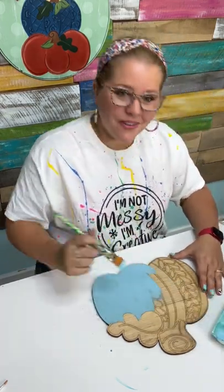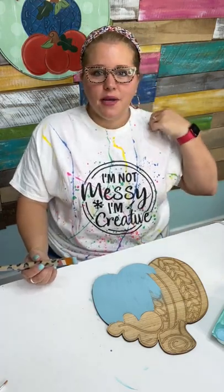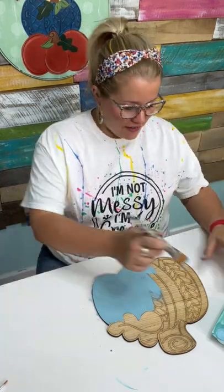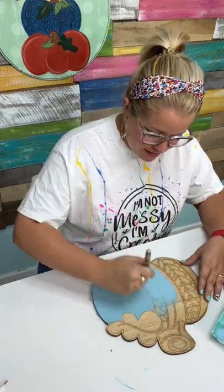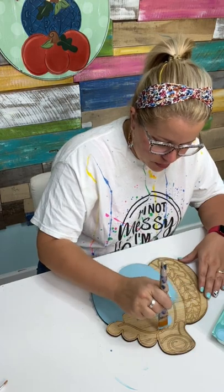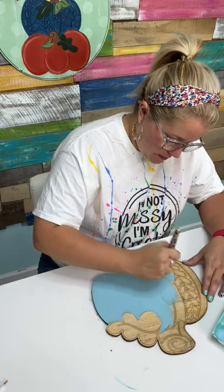This shirt is in the shop too — we only have a couple of sizes left. It says 'I'm not messy, I'm creative' and it's got paint splattered all over it. We had several of them at the event in Dallas, and what was left we put on the website. Go grab one if you want.